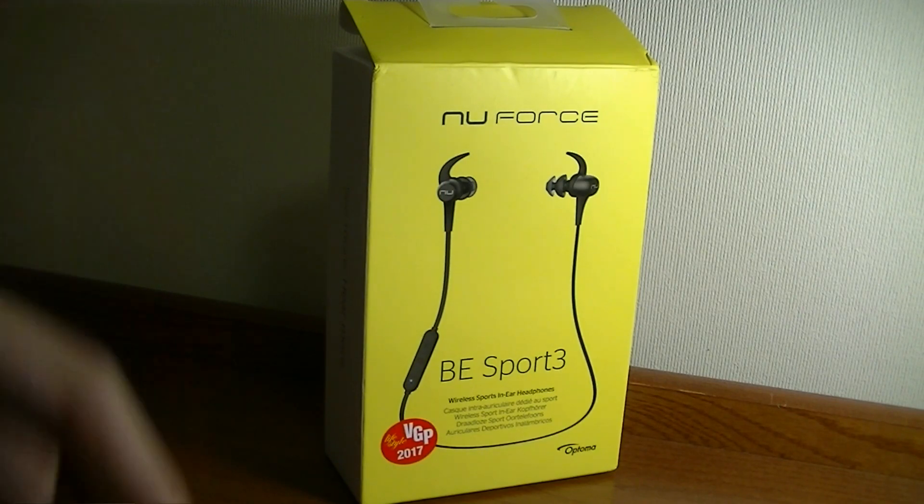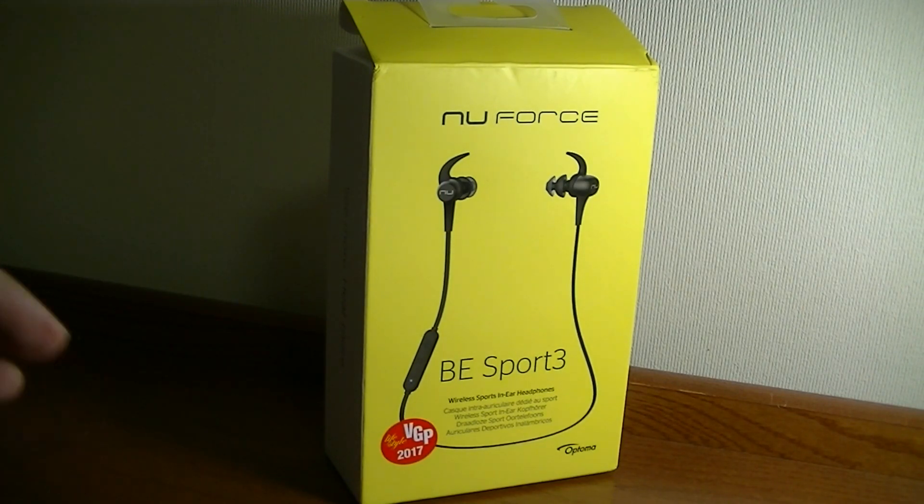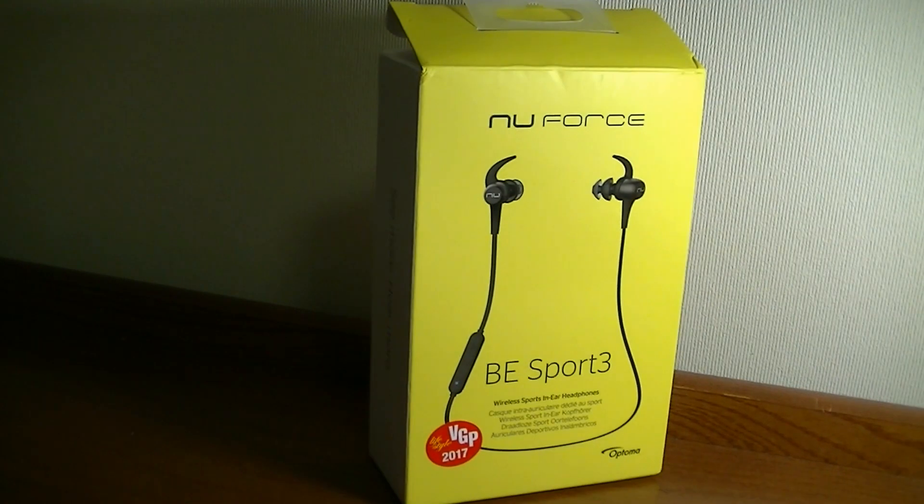You can find it for slightly less — around 70 — in the links down below, but that's not necessarily cheap either. It's kind of in the middle tier category: not as expensive as something by Bose, but at the same time not as low cost as something generic or by Syllable. However, there are quite a few distinctive elements of the BE Sport 3, and it also has generally excellent sound quality.